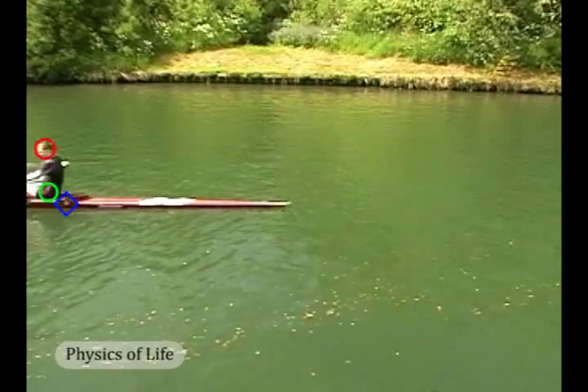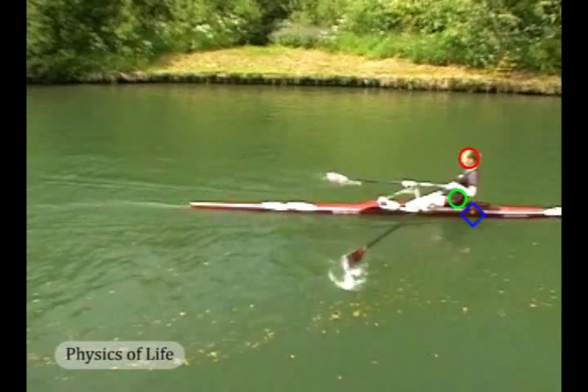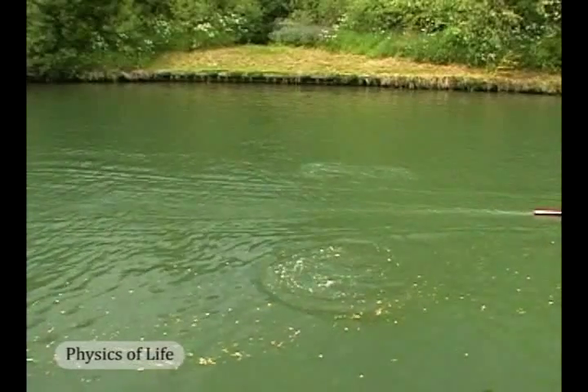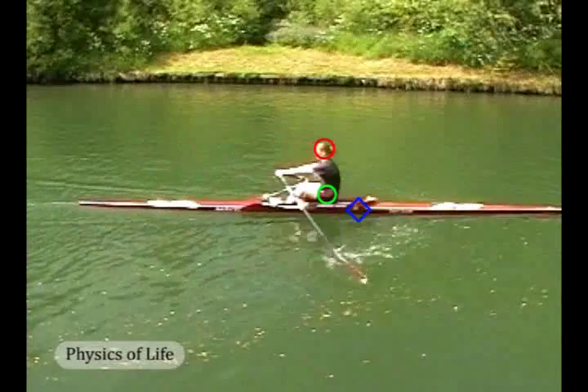If we look at this from the side, we see there are two elements to the rower's relative motion. There is the motion of the whole body, indicated by the green circle at the rower's hip, as well as a motion of the torso and head, indicated by the red circle, which swivels at the hip.